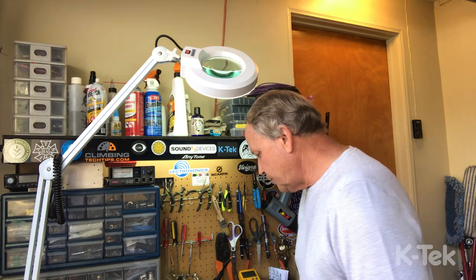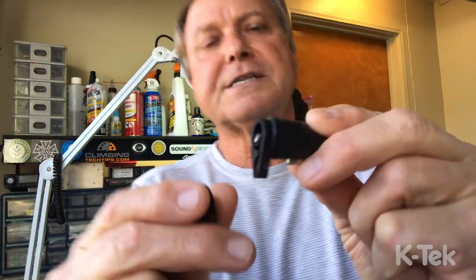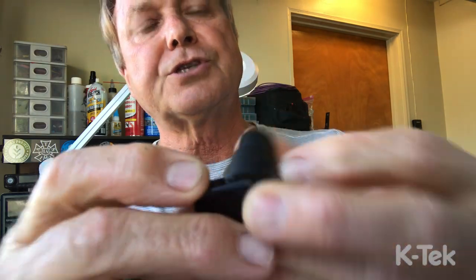I also wanted to talk about the new KTEC low profile XLR right angle connectors. These have the custom made cap from KTEC, so they're easily serviceable out in the field. They provide extraordinary strain relief through this really cool little channel right through here, and here's the cap and there's the retainer screw.